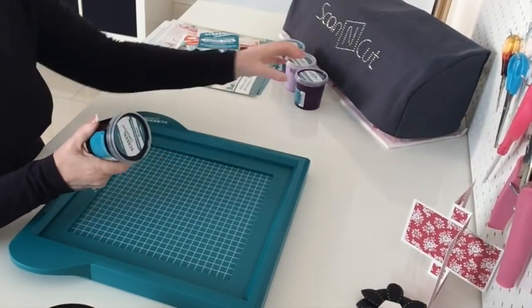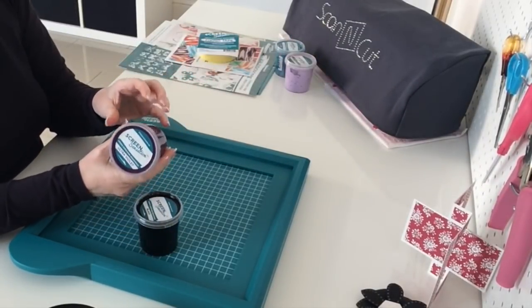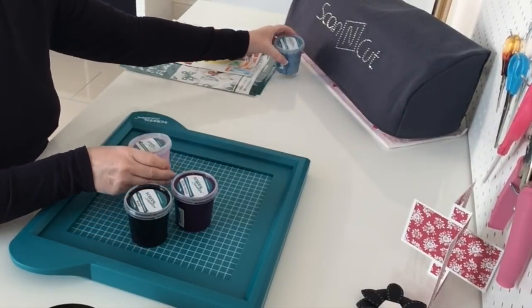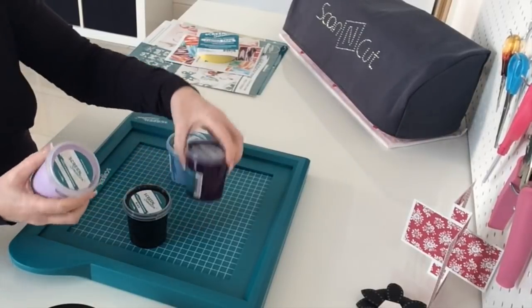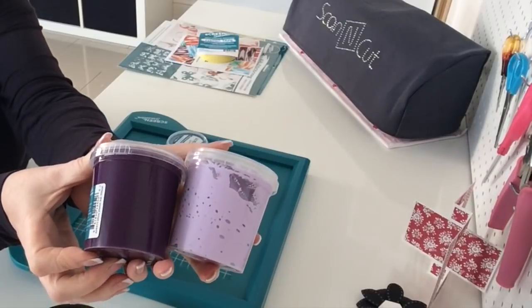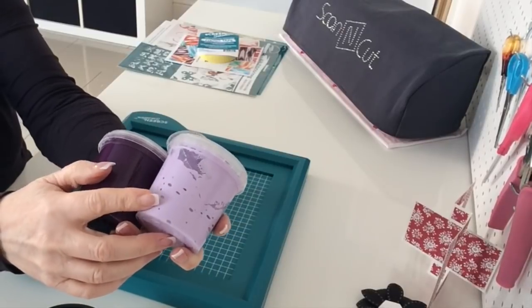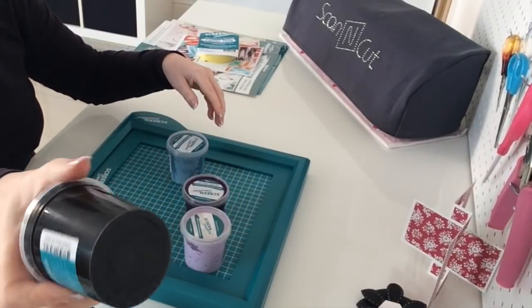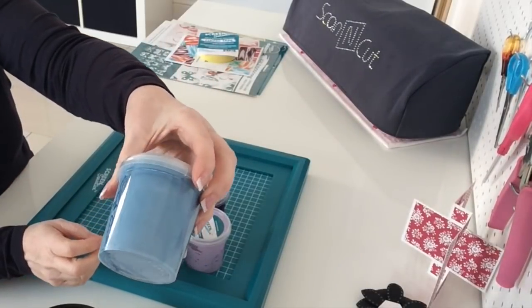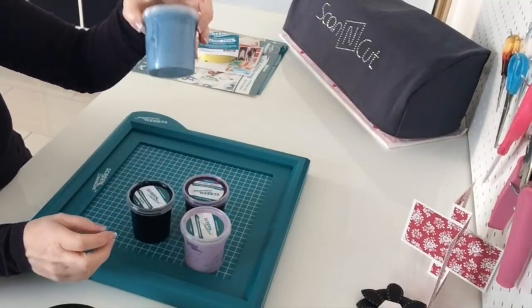I also got some inks — basic black, ultraviolet, Smoothie, and Niagara. Ultraviolet is a really deep purpley colour, it's lovely. Smoothie is like a lilac colour. And Niagara is a bit like an Air Force blue.